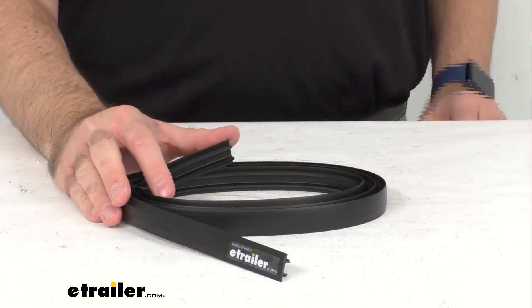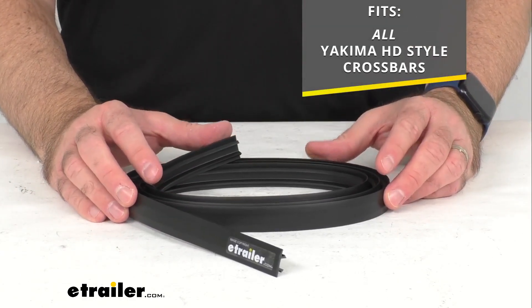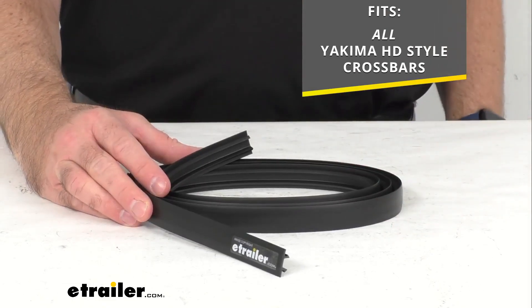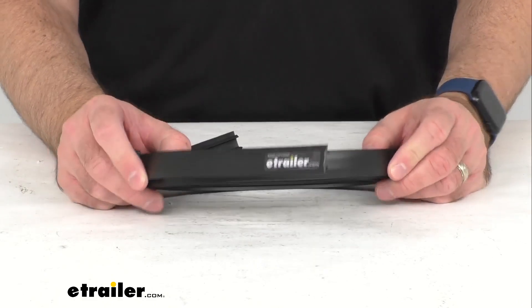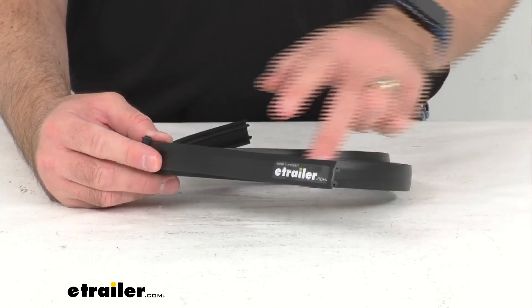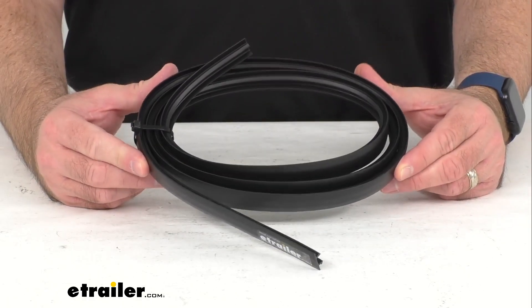The good news is this is going to fit all Yakima HD style crossbars, and you are going to receive this one 74 and 13/16 inch strip that you can easily cut to fit any size of HD crossbars.